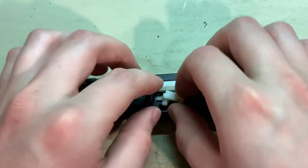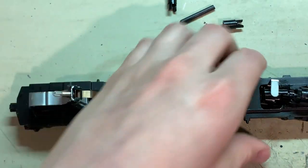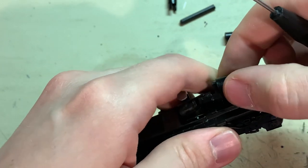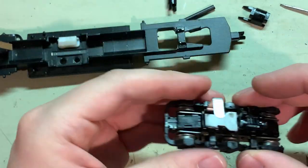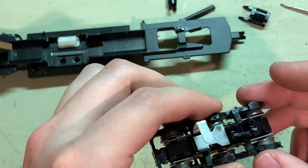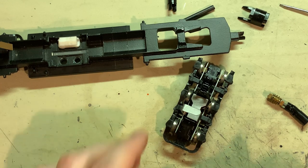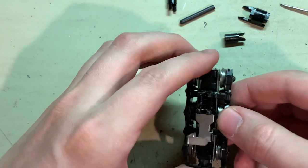Now get onto the trucks. These are really easy to remove — just take your flat blade screwdriver and pry up the worm cover and the truck comes right off. There's the worm, and those gears look pretty dry — there's a little bit of oil in there but they're looking kind of dry. Just wipe out that old oil and we'll take the trucks apart. The side frames just pull off from the sides.